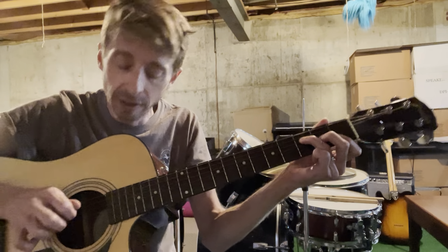And then we're going to go right back to our F. All right, now here's part two.